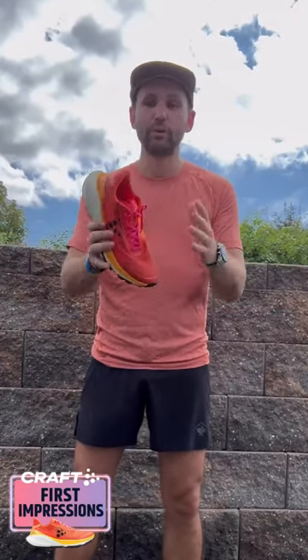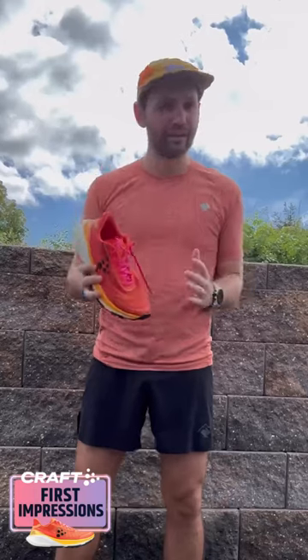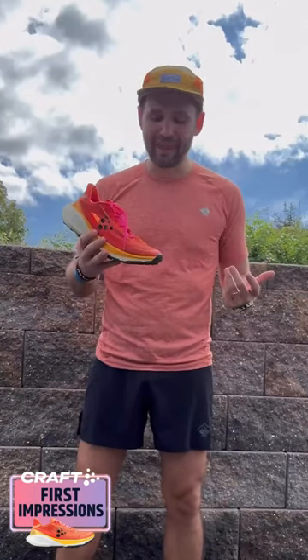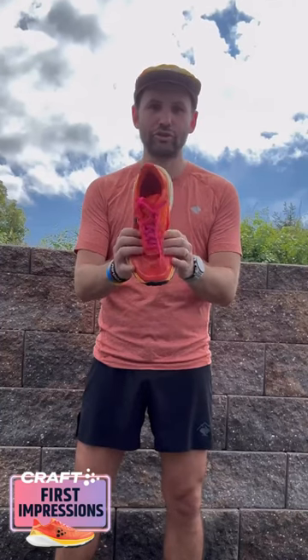The upper is pretty good — got a good lockdown, no hill slippage at all — but it's pretty loose right here, so if you have a narrow foot you're going to have a lot of bunching. I don't have that issue because I have a wider foot, but there's definitely not much structure here with the upper.